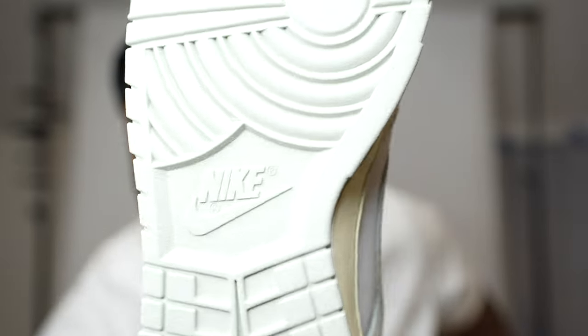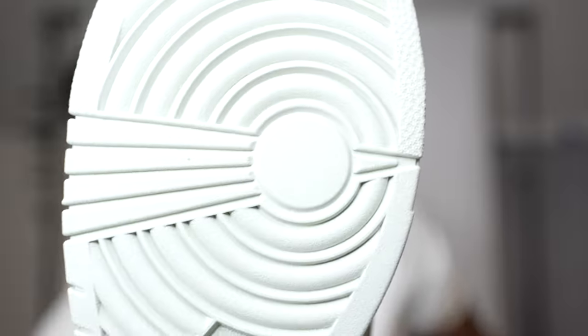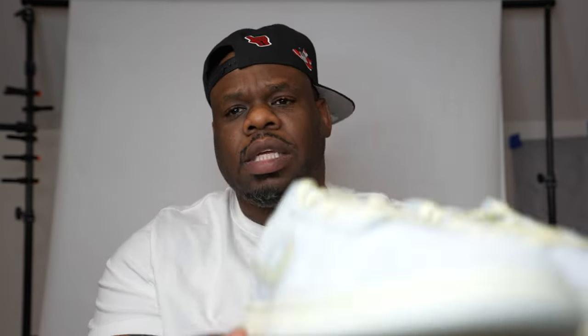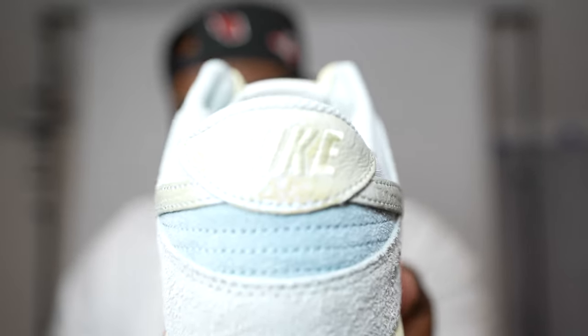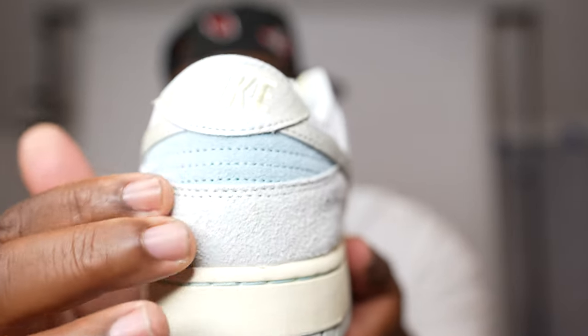The outsole has the Nike branding there — same outsole as all the other Dunks but just a different color. You've got a light blue, sky blue — some type of blue. I forgot to mention the heel — you've got the Nike branding there, the scales on the suede, and your blue gaiter.